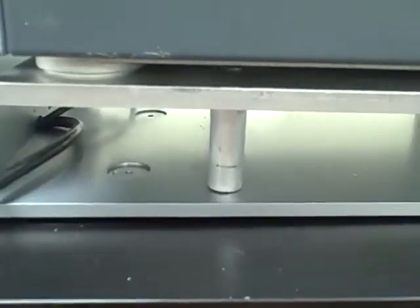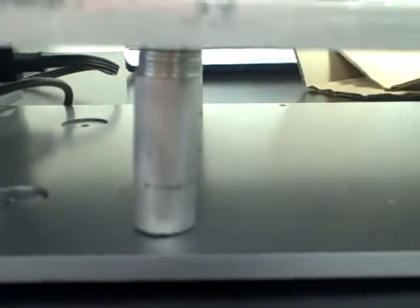This is Justin Long from Pacific ID. This video shows the mount for the V-Code and the Datamax printer. As you can see, this mount is made out of an aluminum block. Basically, what these legs do is they screw down to the bottom of the V-Code plate, so it's very sturdy.